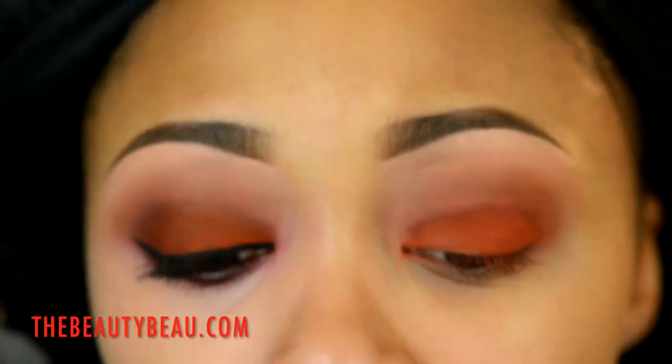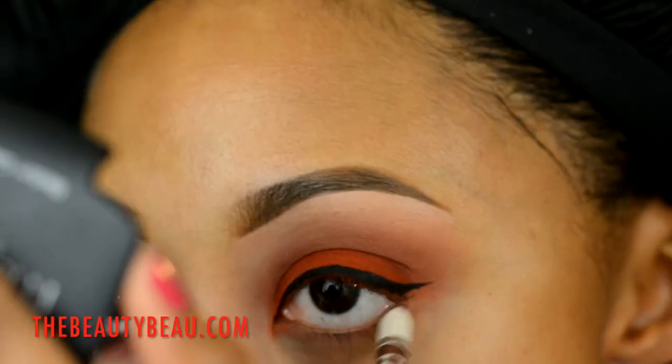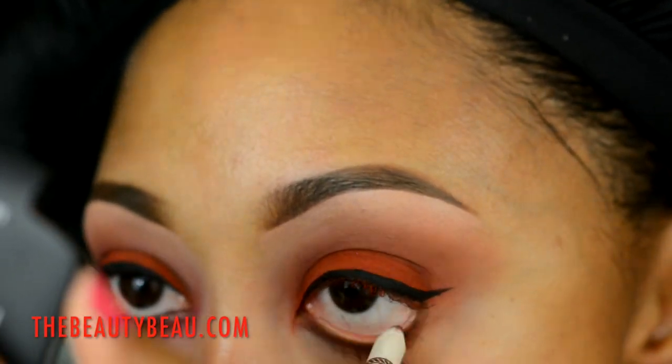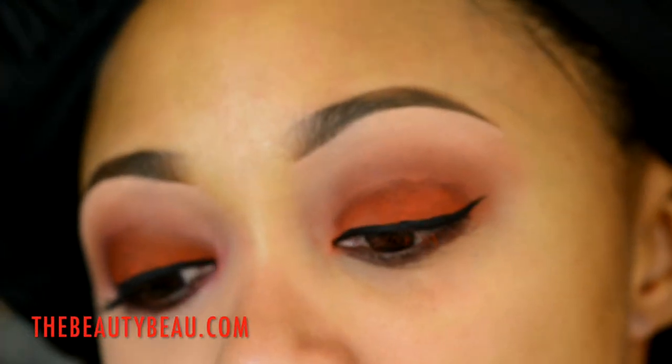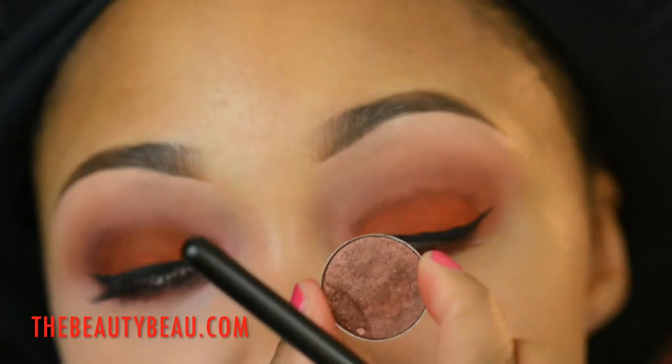I'm taking my Modus Cosmetics Noir Liquid Liner. I'm also going to take my eyeliner to the T Mart Perfect Eye Lip Liner Pencil in number 15 — it's just a reddish-brown. I'm setting it with Antique eyeshadow.